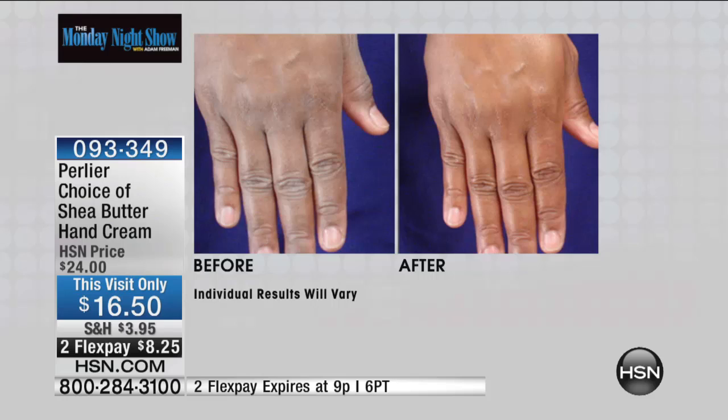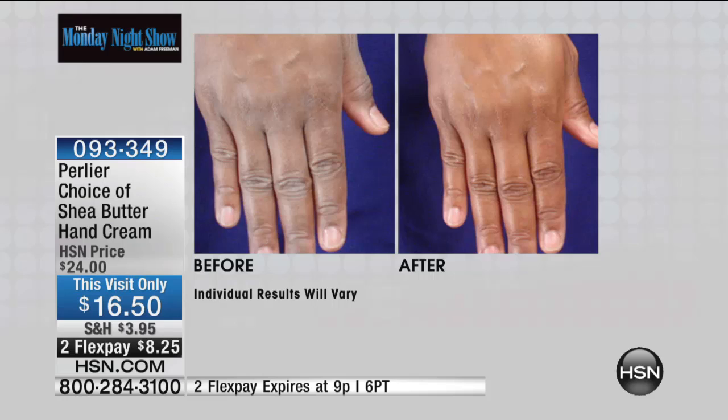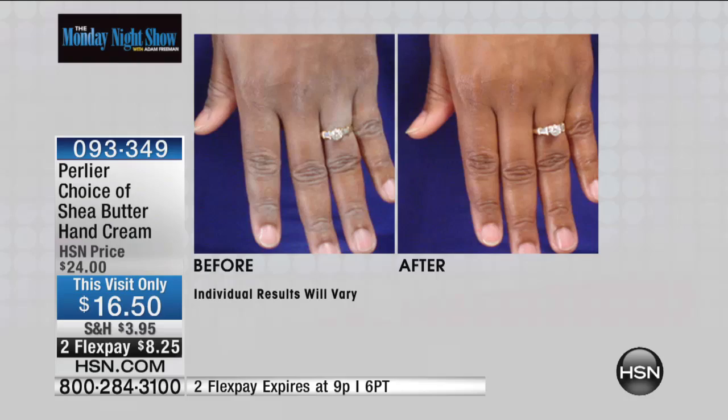We are very, very busy with everybody dialing in. There are only a couple thousand now left. The before and afters are very compelling if you suffer from dry hands. If you're working with your hands all day long, if you have been in a cold climate and your hands are just not really their best — try some of the Perlier product. You will adore it.